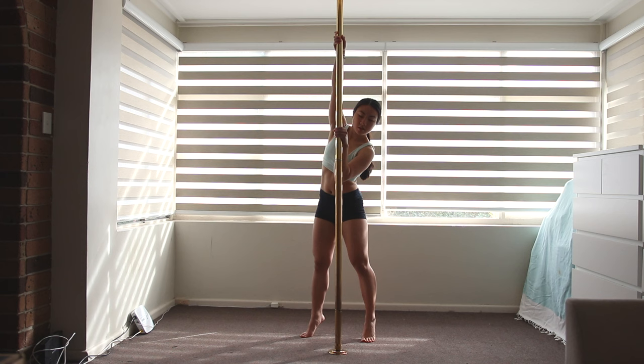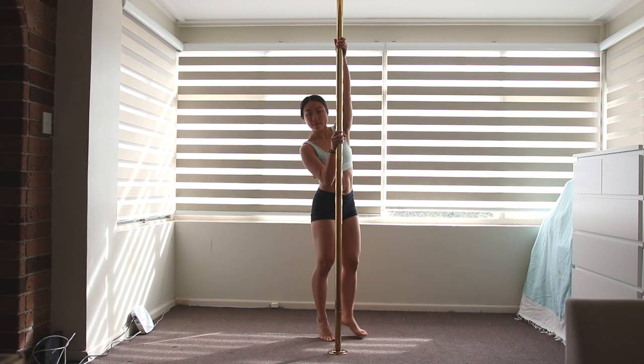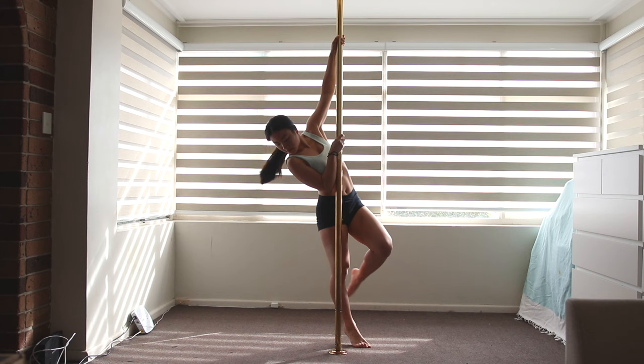Stepping with your outside leg, kick your inside leg up and use your arms to lift up at the same time. Really lean into the pole so this inside leg is pressing into it. Once you've done that, you can straighten the bent leg behind you. Your forearm will also be pushing into the pole to help keep you up.